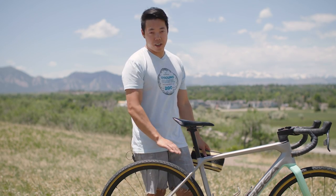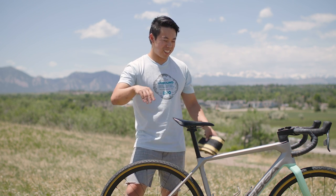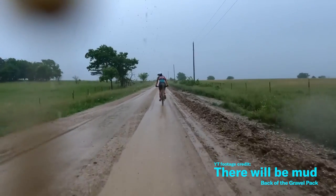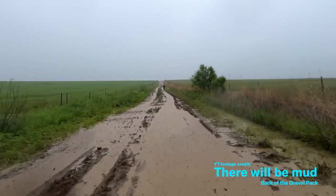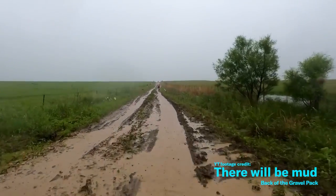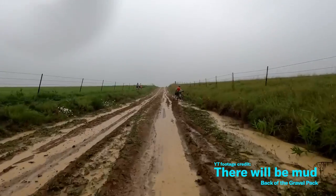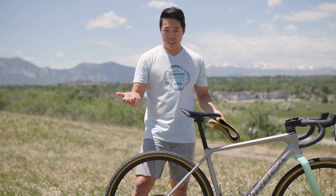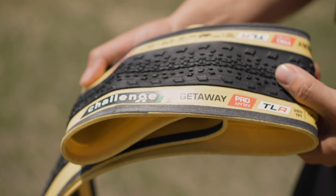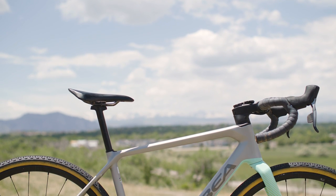I mentioned the Terra can fit 45mm tires — the reason I didn't go to 45mm is because I looked at the forecast and saw rain was coming, so I wanted the extra mud clearance by running the 40mm. I think I made a great choice — the Challenge tires with the CushCores gave me a lot of traction, and I was able to ride through some really bad mud pits that a lot of people were walking. I pretty much only got off to run twice, and I'm super stoked with how I got through it. The tires were a big component of that.